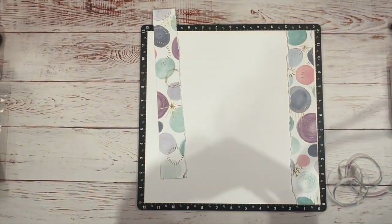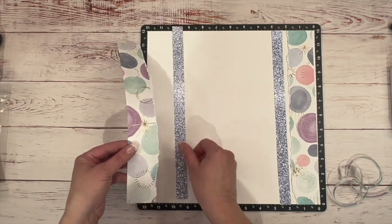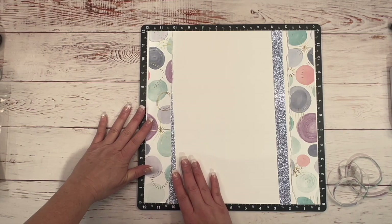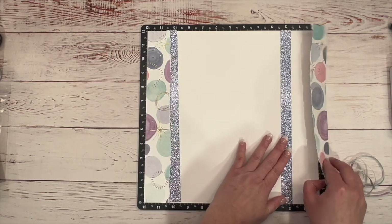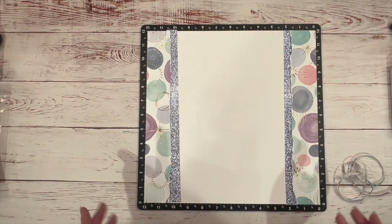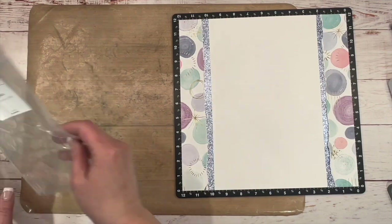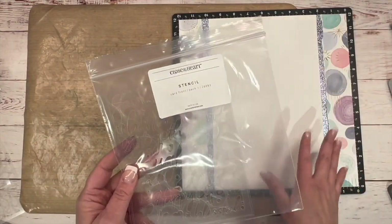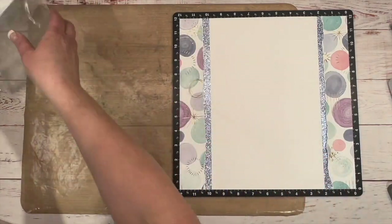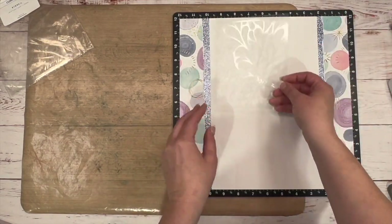I'm going to bring in a couple of strips of Periwinkle glitter paper and put that right underneath. I'm going to get those glued down, and then I'm going to bring in my all-purpose mat and do some fun mixed media. I'm going to bring in these stencils — Jayma had used a different stencil. This is a card front stencil pack one, and I'm going to do these swooshes that reminded me of a leaf kind of thing.